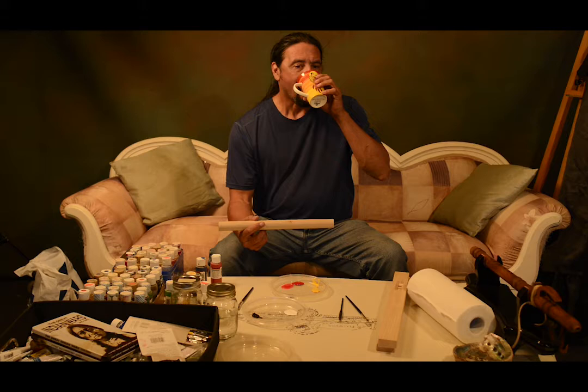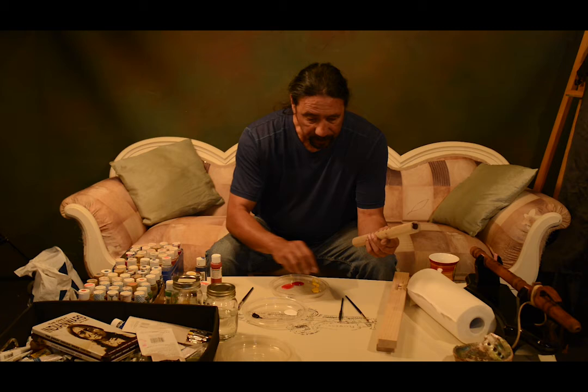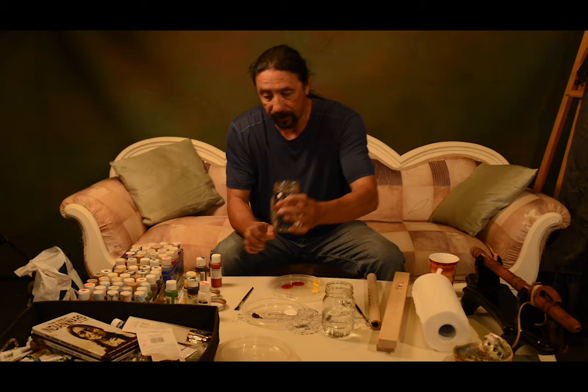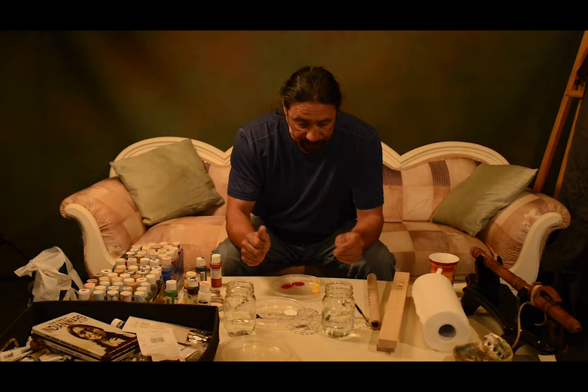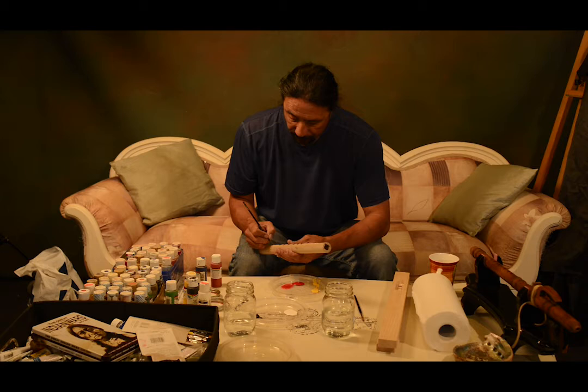The cool thing is that you can do your own design — whatever you want to put on there. I like stick figures, so I tend to do stick people. You need water too — that's the other thing — water to clean your brushes, and some paper towels. I have two containers of water because I like to use one to rinse and then one to get nice and clean when I'm switching colors. I'm going to do a little stick person right at the top here.